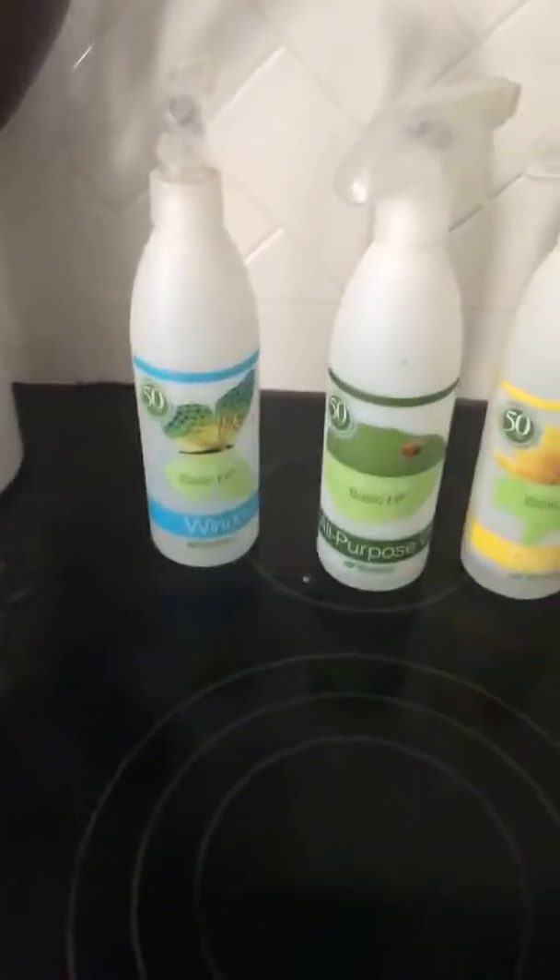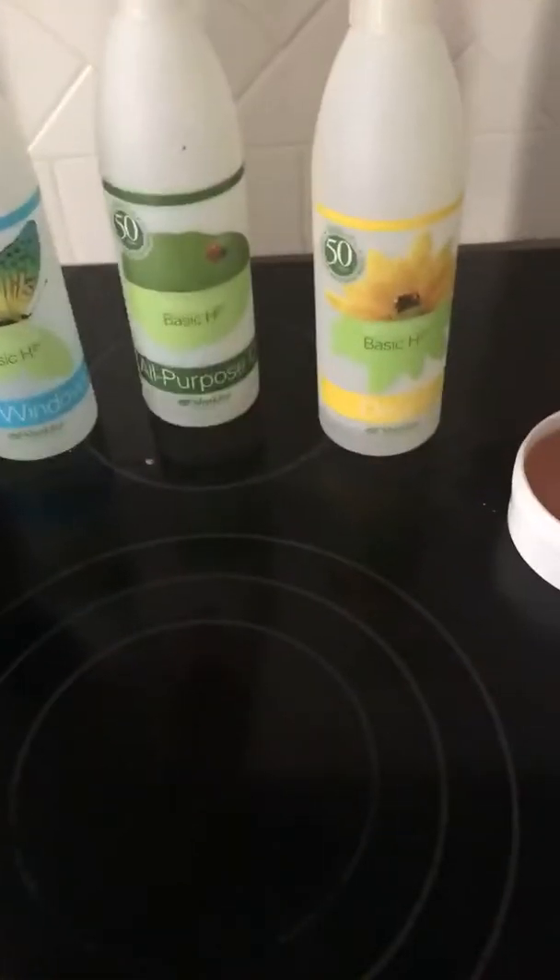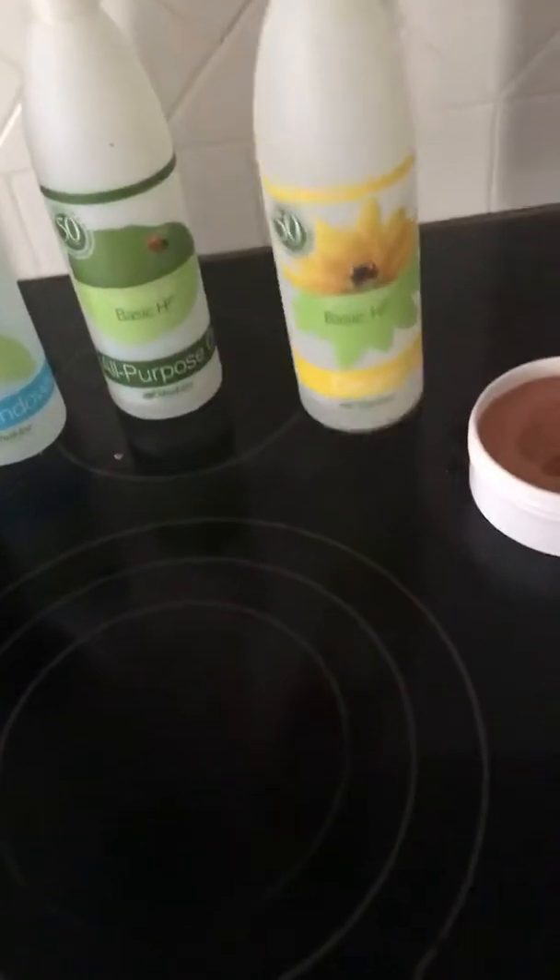Now, if you didn't have a super cooked-on top, you could use Basic H. You could use the all-purpose cleaner mixture, or you could use the degreaser mixture. Sometimes I do that, especially around my counters — I'll just spray the degreaser because I get a lot of grease that splatters everywhere, and I just rub it all over, and then my counters are completely clean in no time.